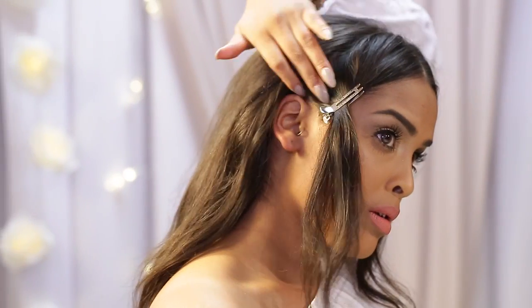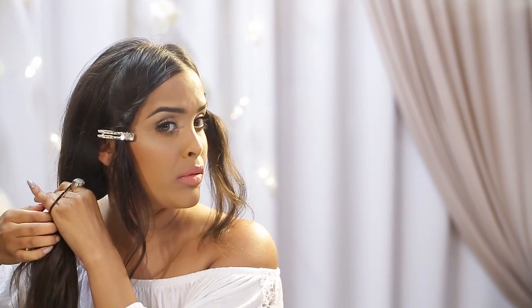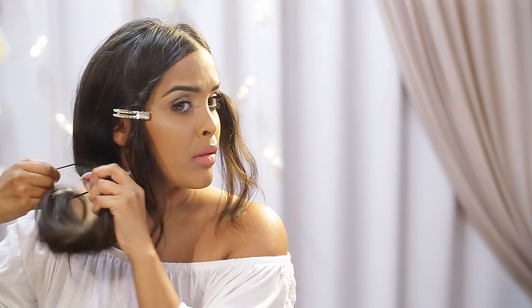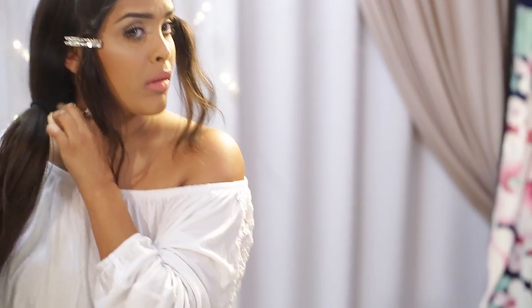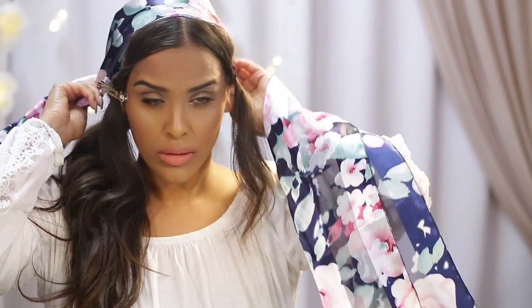I also spray my hand and then pull my hair to one side to create a more polished look, and I'm going to secure this in place with a rubber band just to the side. I chose to start with wavy hair for a little bit more texture and bounce. I'm going to spray my hair again before putting the headscarf in.